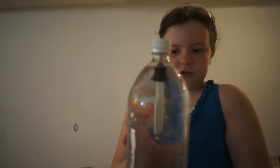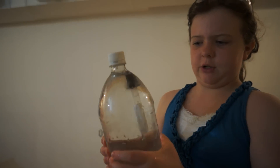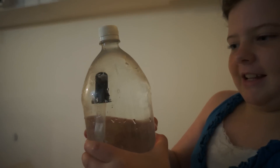I added a two-inch screw and I think we just need to fill the water up all the way, and then I can see if it will hopefully sink a little bit more. We filled it up with water, and now when you squeeze it — it sinks.